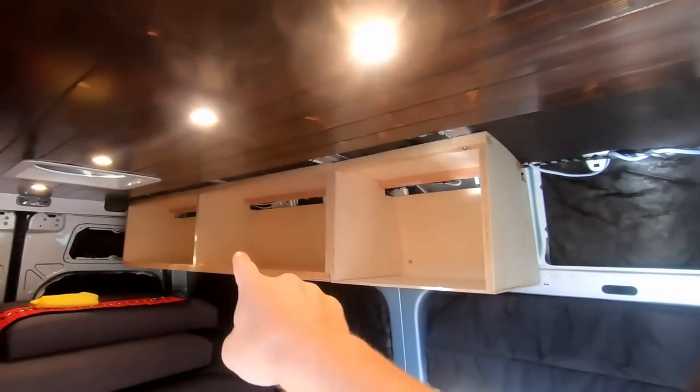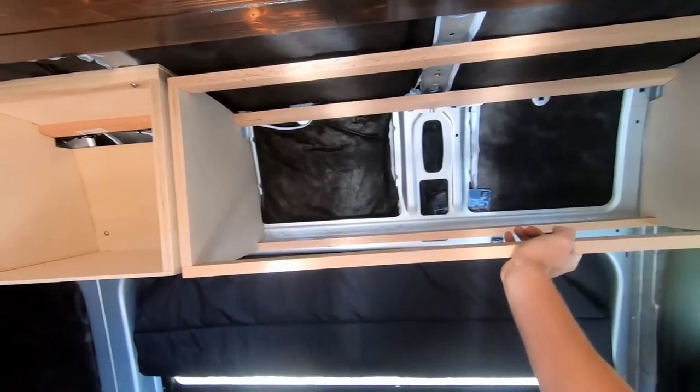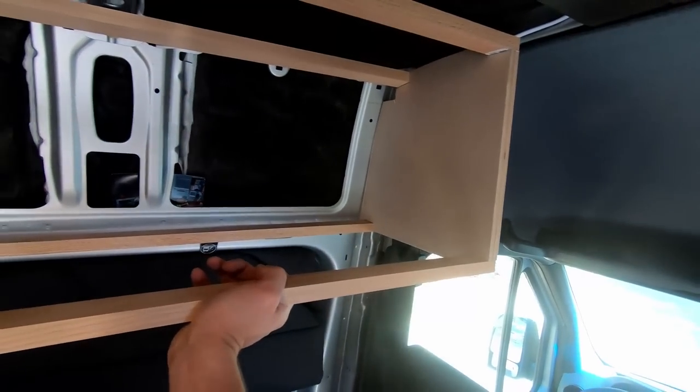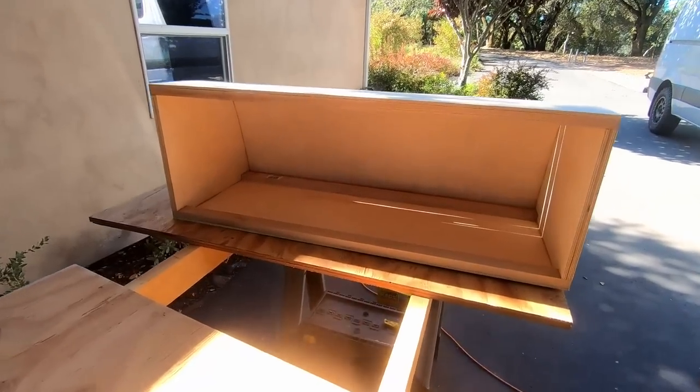The third cabinet is going to be built exactly the same way as the first one. I'm going to zip through this and show you the results. Quick test fit of the exoskeleton — holding it up by hand it seems to fit pretty well, so we're going to wrap it with quarter-inch Baltic birch and put it up like the others.